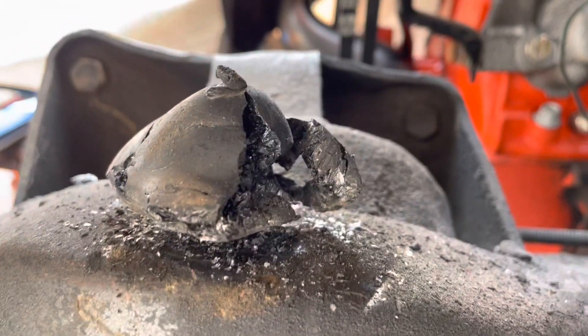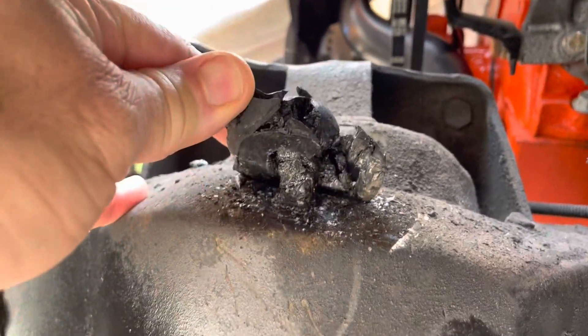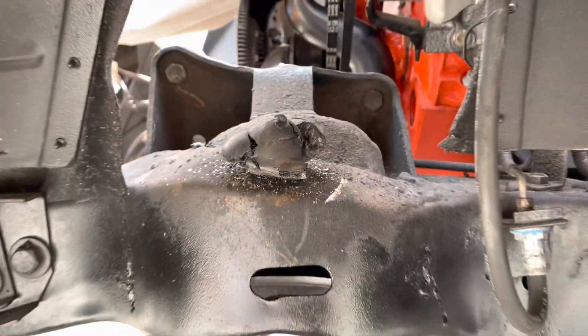There are black mushrooms growing in here — these are really tasty, you guys. You cook these out with a little wagyu steak, delicious. Anyway, let me show you a couple things.